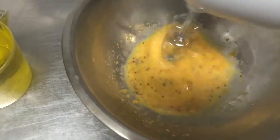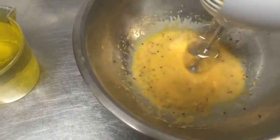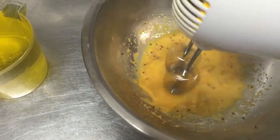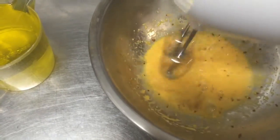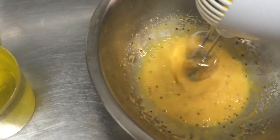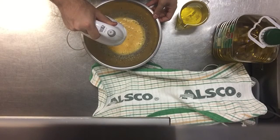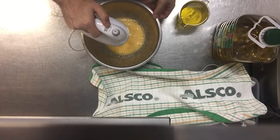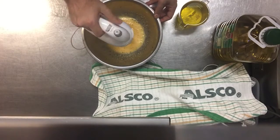Okay, we can gradually speed it up. Now I'm at high speed. So we're going to add the oil now. Leave your mixer on high speed and we're going to gradually add the oil in, a bit at a time.